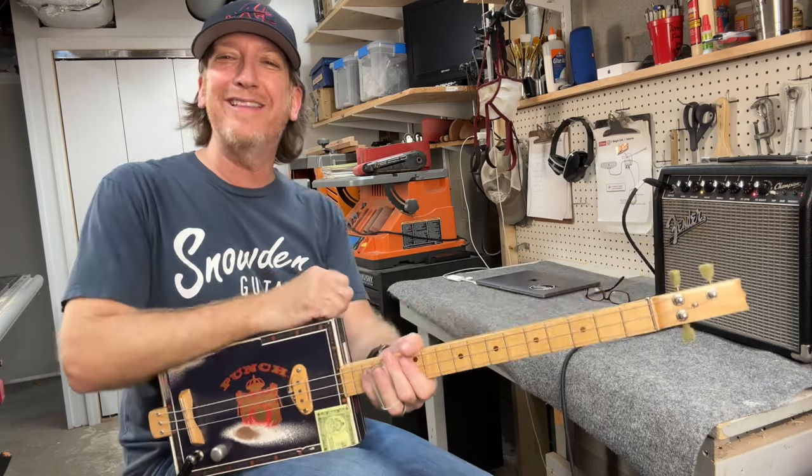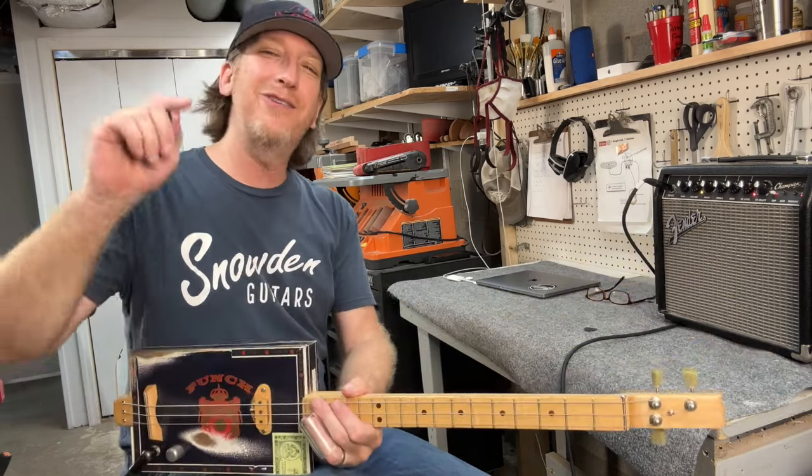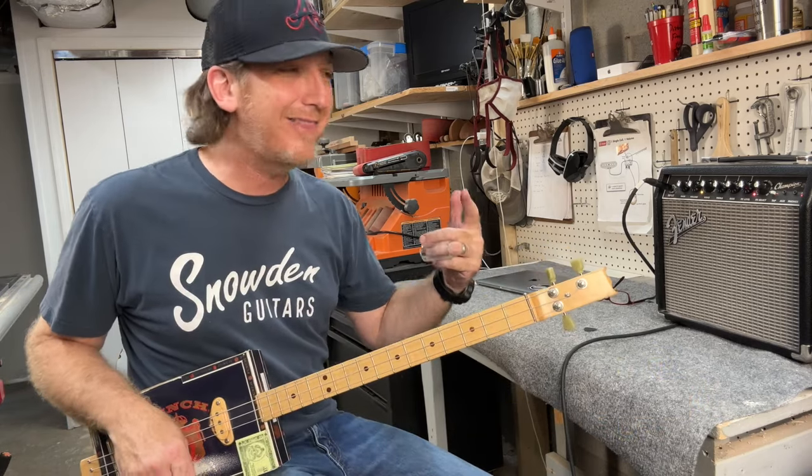What's going on guys, happy Three String Thursday! I'm Mike Snowden, down here in my shop in Marietta, Georgia. Snowden Guitars dot com is where you can find me online. I hope everybody's having a great week out there.